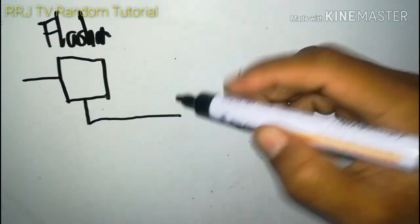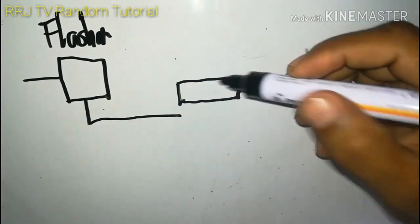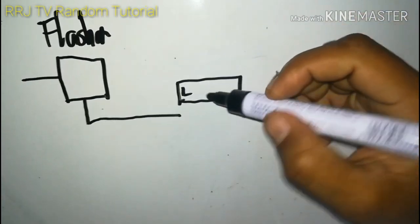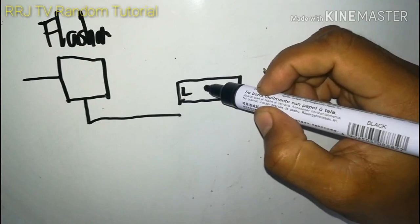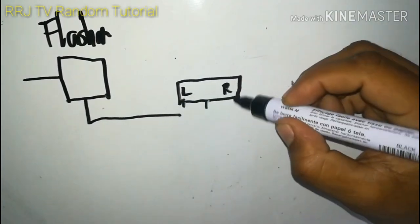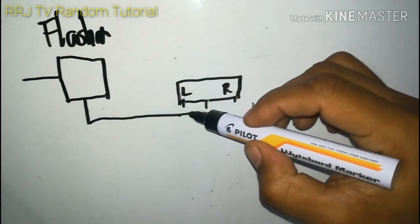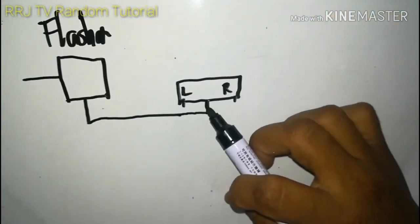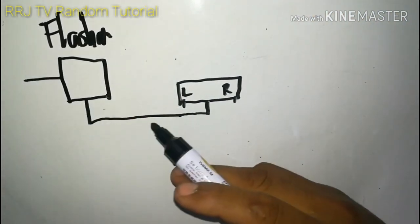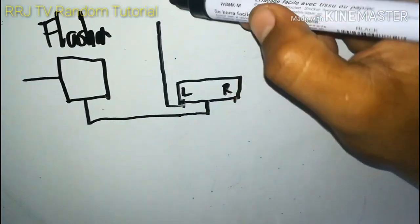Ang isa ay papunta ng switch para kontrolin ang ating signal light. Ang switch ay may tatlong terminal: isa para left, isa para right, at nasa gitna ang off - yun ang pinipindot natin. Galing ng relay, pumupunta sa gitna ng switch - yun ang laging may laman. Kapag galing na ng flasher, nagbi-blink na ito. Ito ang nag-didistribute ng ilaw sa signal lights.